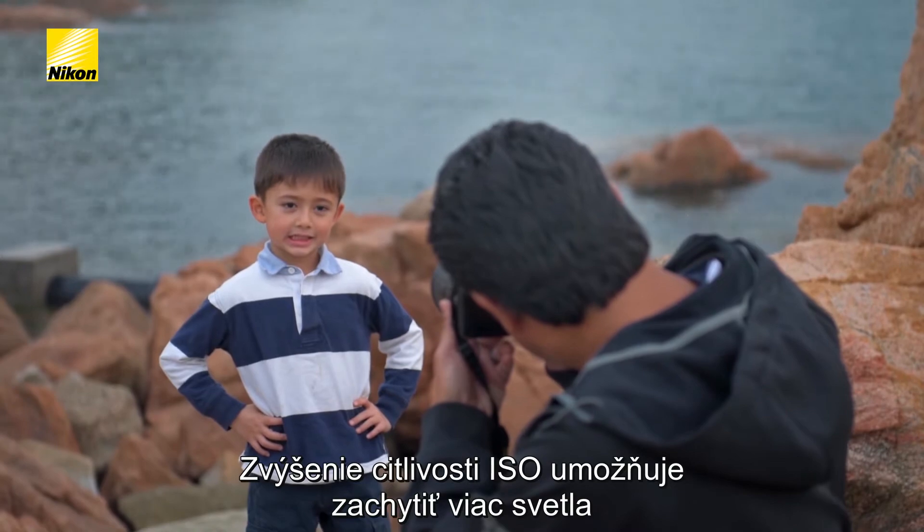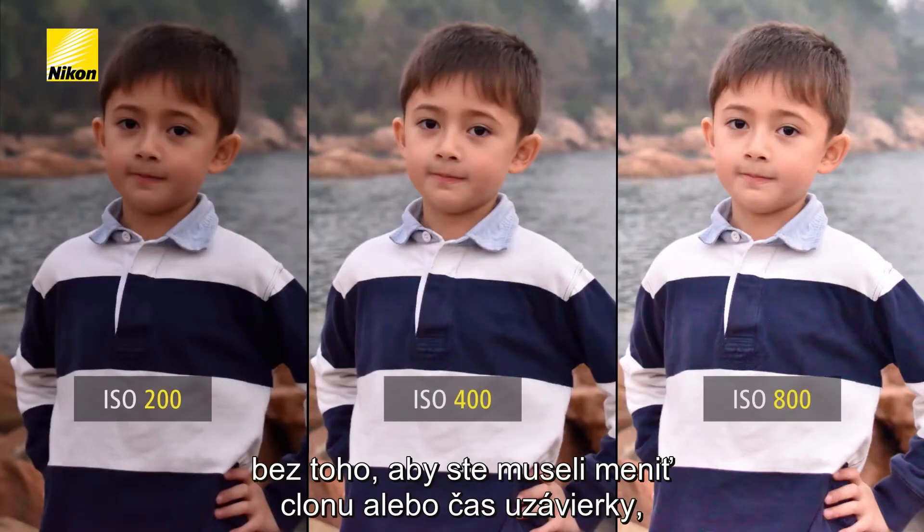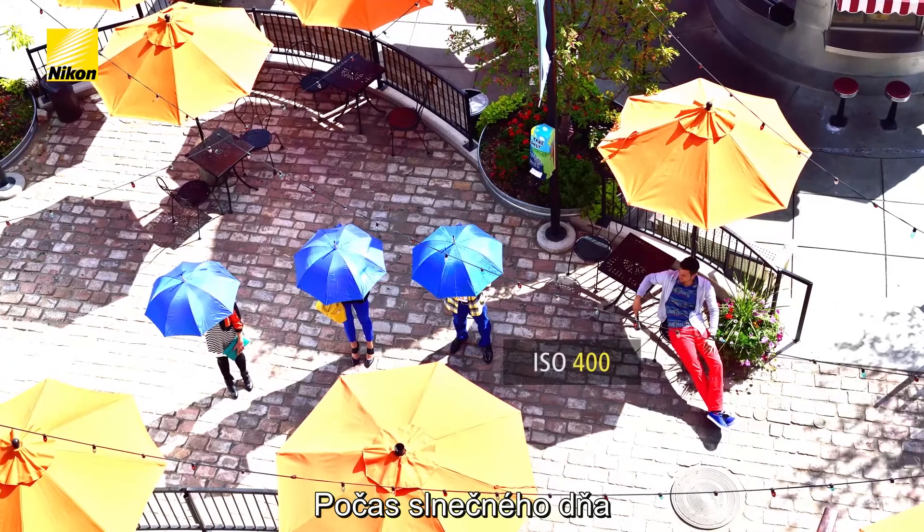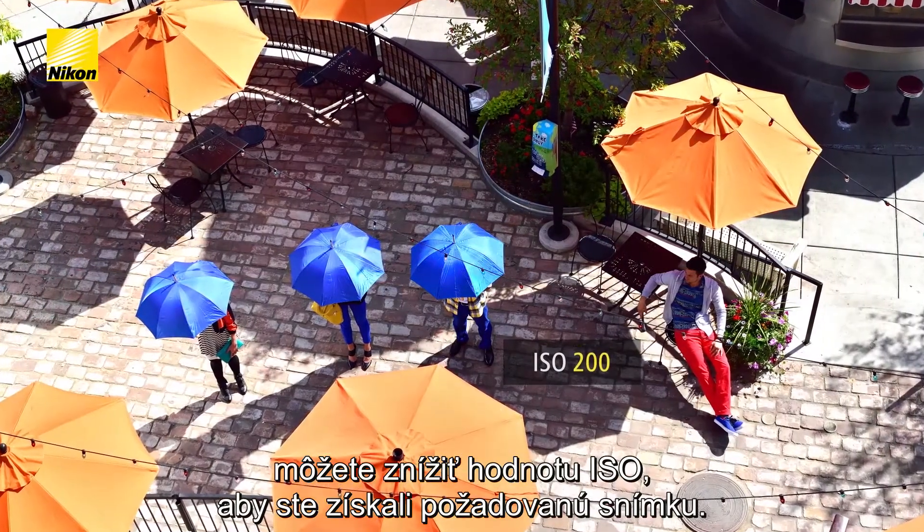Increasing ISO allows more light to be captured without having to adjust aperture or shutter speed, helping minimise blur and maintaining depth of field. Or on a sunny day, you may need to lower ISO to get the shot you want.